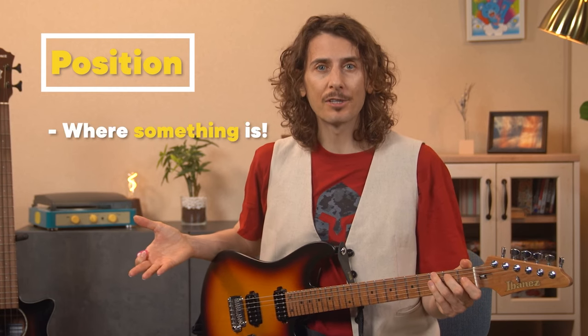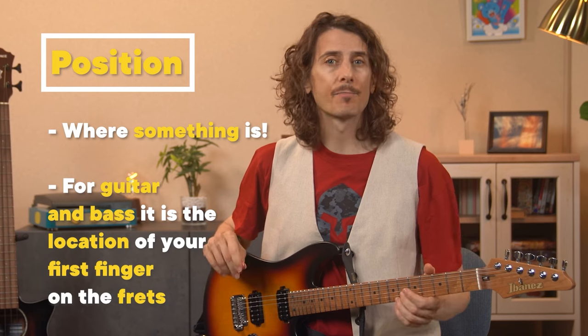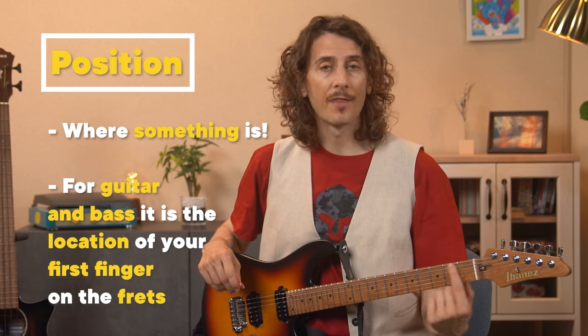Our first word is position. Like a lot of music terminology, position is also a non-music word. It means where something is — location. As a guitar and bass music term, position specifically refers to the location of your first finger on the neck.